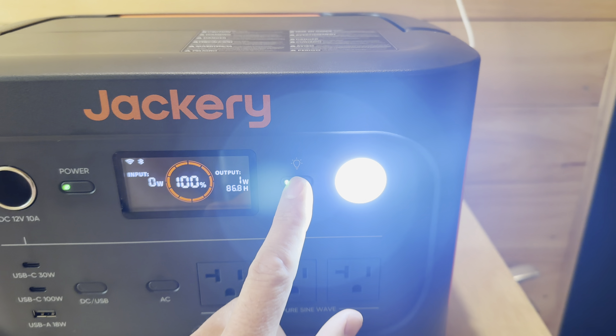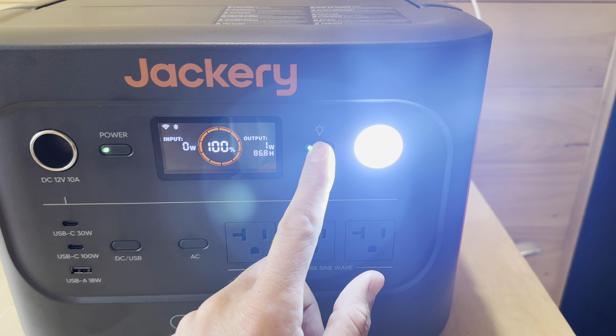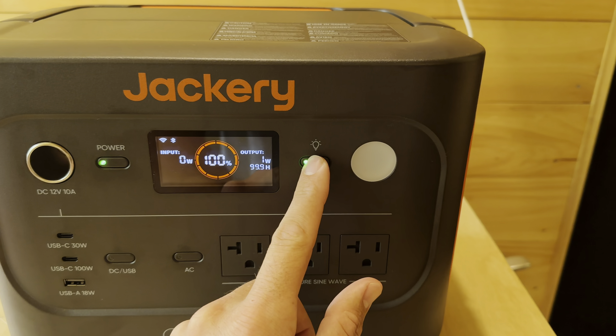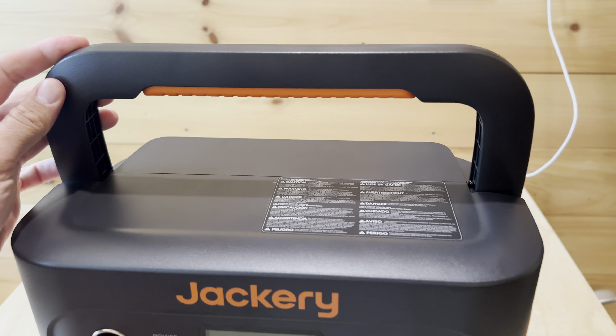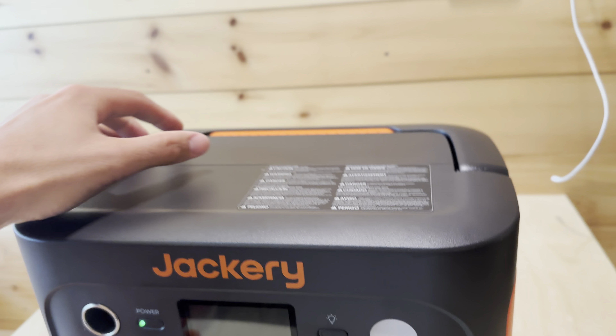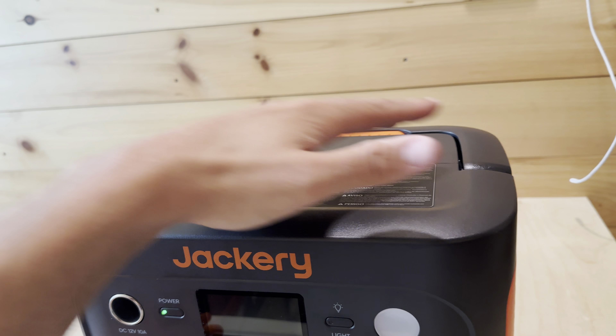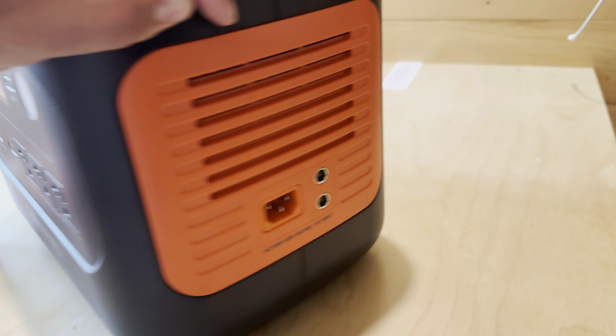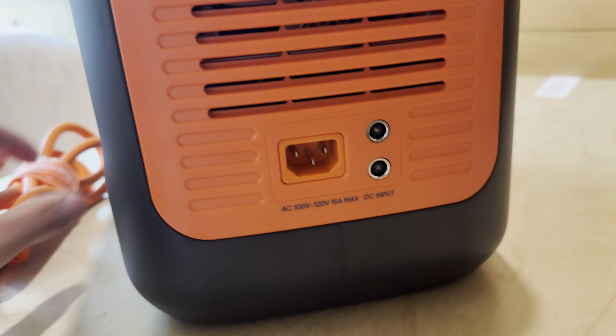There's a built-in light — it has a low setting, a really bright high setting, and an SOS mode. On top is a nice foldable handle with a rubber grip. If you've seen the old version, the handle was solid, so it was hard to store under things because it took up space.